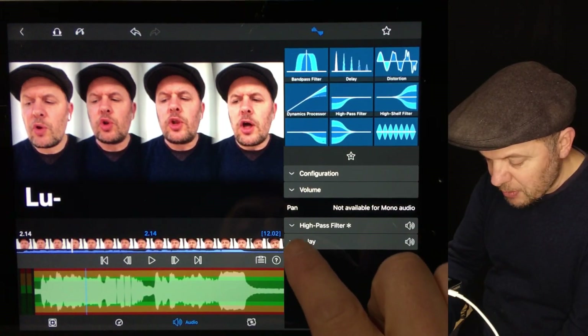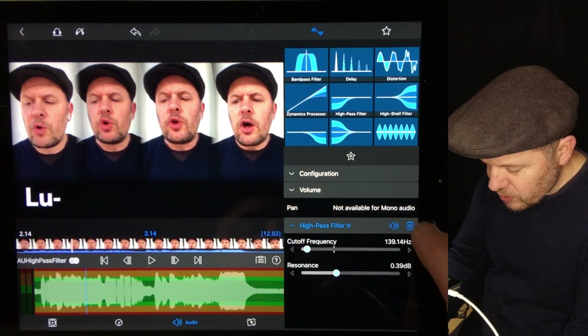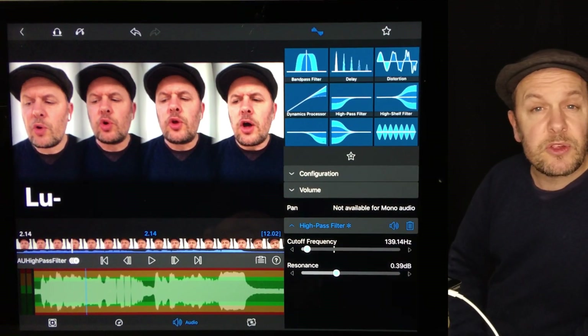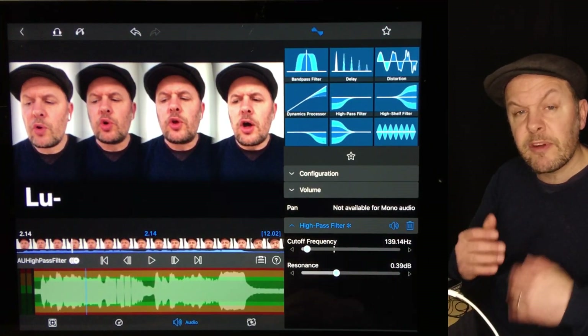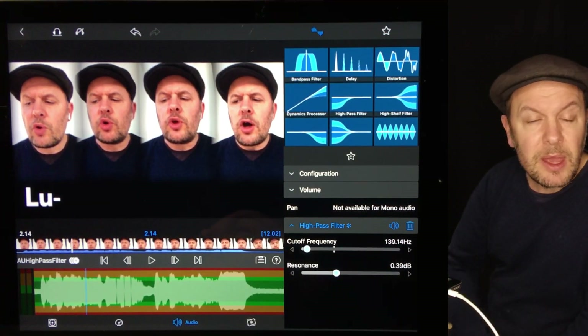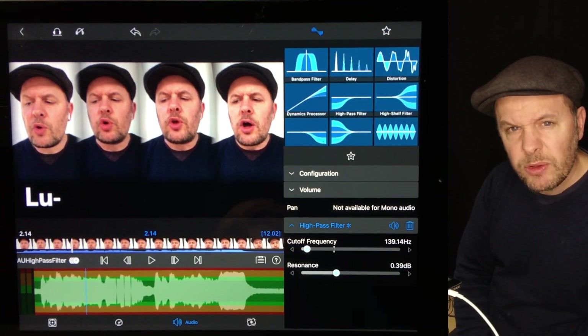I'll just get rid of that. I've also got a high-pass filter on there — it's not doing anything. A high-pass filter is useful if you use a really large microphone, a large diaphragm mic that picks up a lot of subsonic frequencies — that being frequencies below about 40 hertz, which you don't really want. Nothing that really goes that low apart from kick drum and bass guitar, so certainly not vocals. I'll just get rid of that.